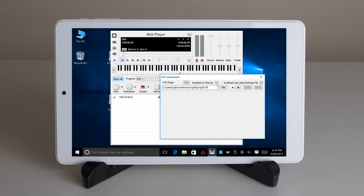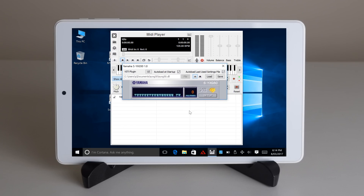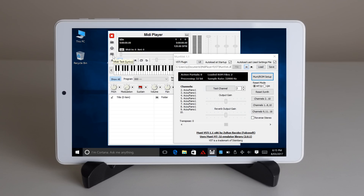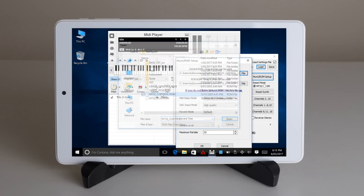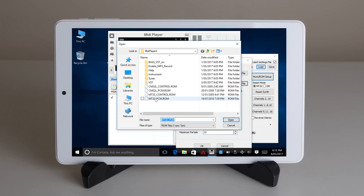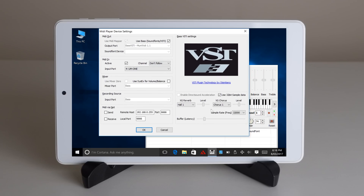There are little stop and play buttons for the plugins and you can also have the plugin load automatically. This is something you should really enable if you want everything to start up automatically like in this video. For the Munt emulator you also need to load two sets of ROM files which can be found on the internet — there's a set for the MT-32 and there's a separate one for the CM-32L. Also specific to the Munt emulator, you want to set the sample rate to 32kHz.